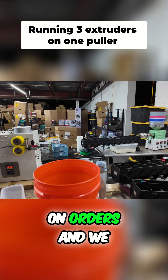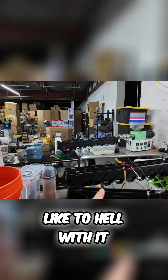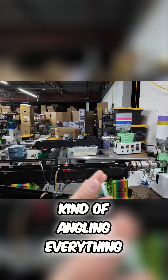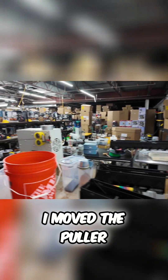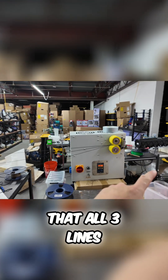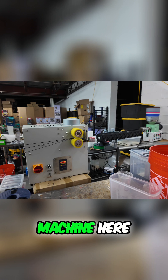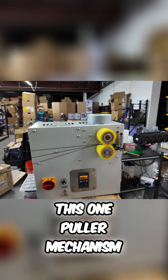We were so behind on orders and we were low on black filament, so I just kind of angled everything. I moved the puller back to a position where you can see that all three lines essentially are being pulled by this one machine here — this one pulling mechanism.